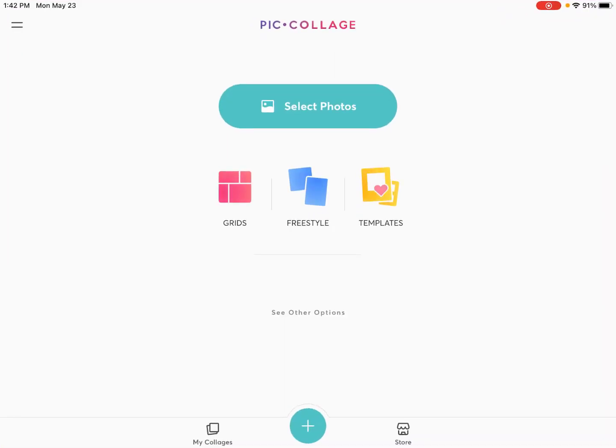I'm going to open it — notice that I am in landscape position, which is just the easiest way for me to work. You can also work in portrait position. This is also available for your iPhone as well. Now there are a number of different ways that you can start with the app: you can start by selecting photos or by going with a grid, freestyle, or templates.